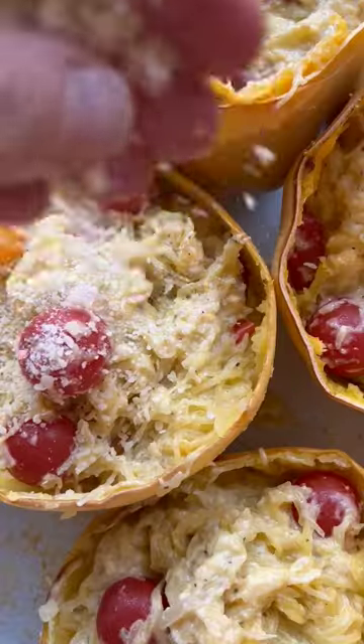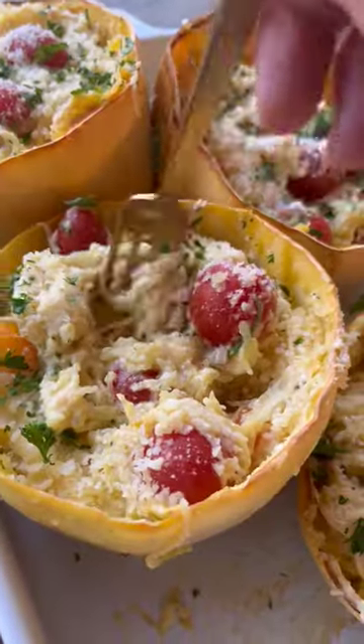Now bake in the oven and toss everything together. The Boursin becomes a delicious sauce. Top with parmesan and parsley and enjoy.